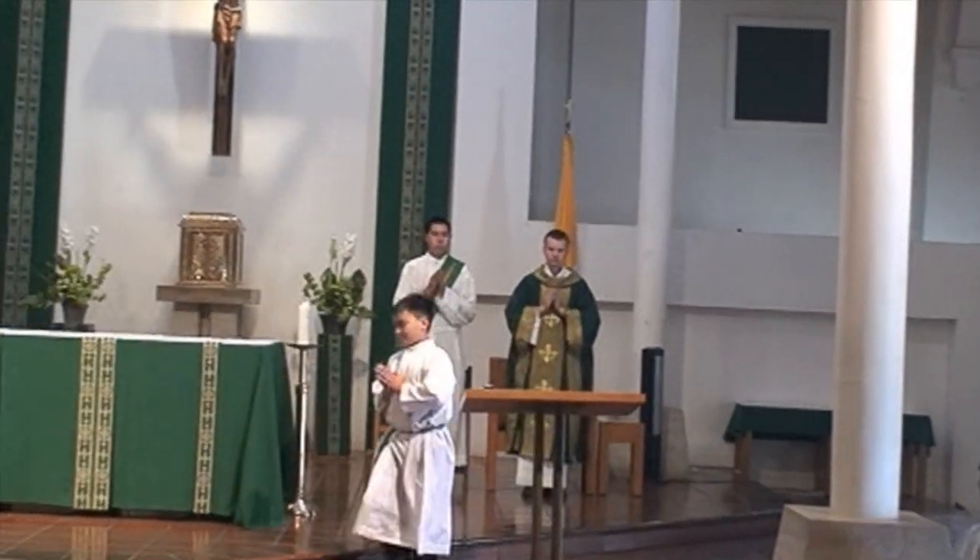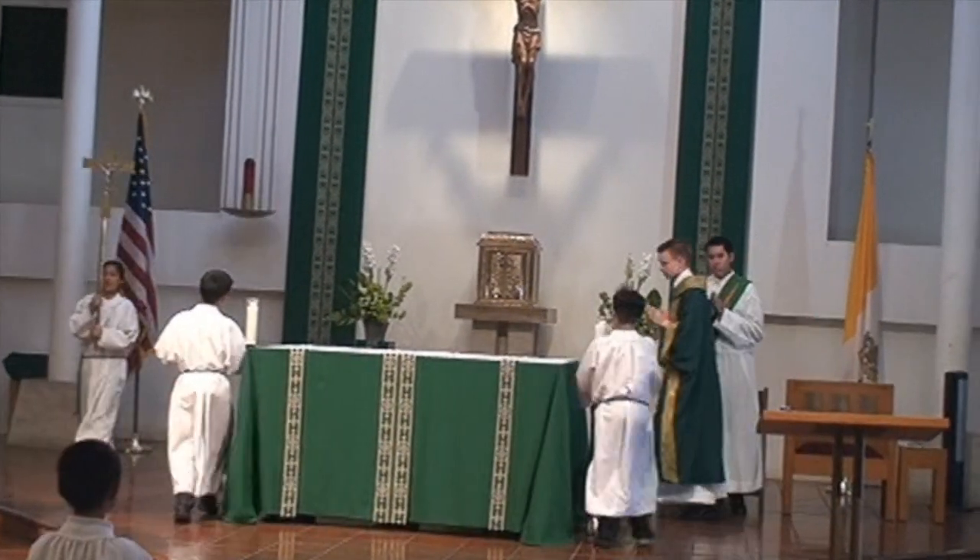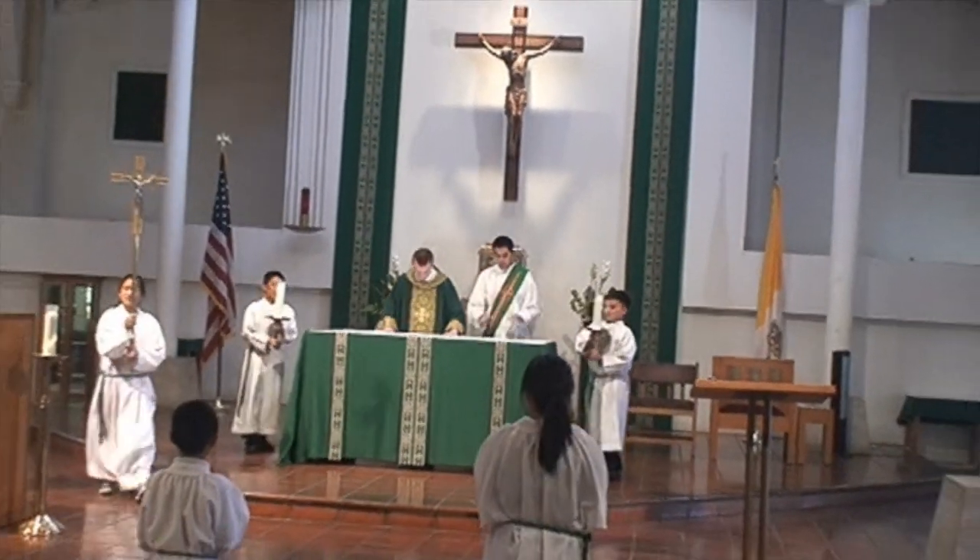The candle bearers and the crucifer will then get the candles and the cross. The other altar servers will line up at the bottom of the steps.